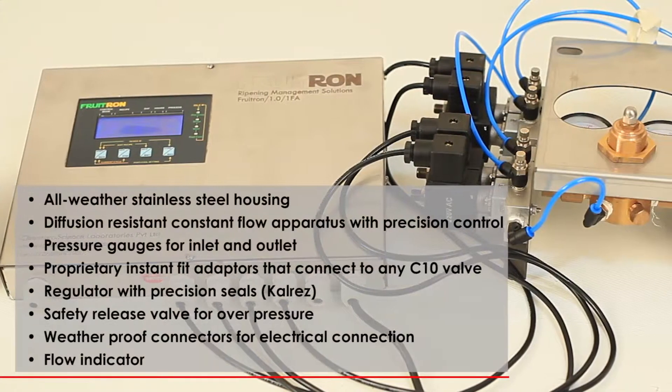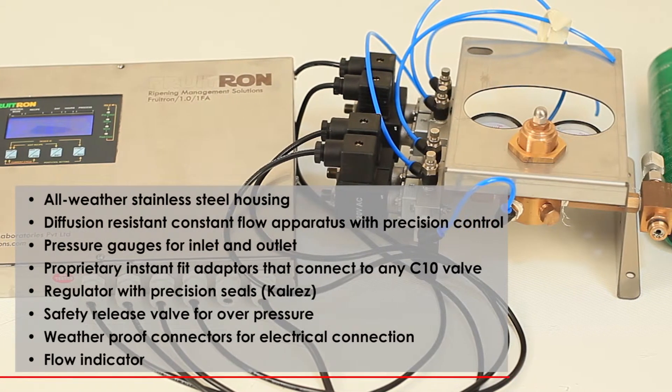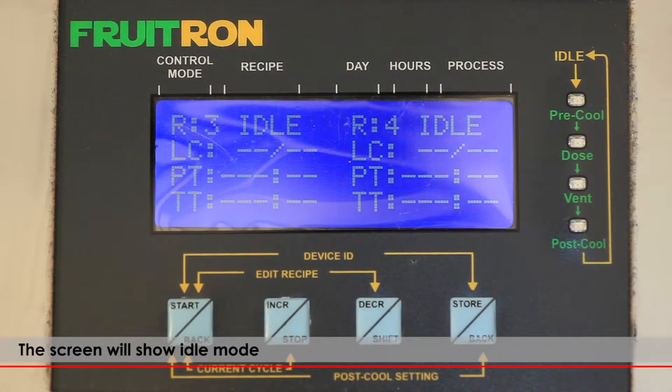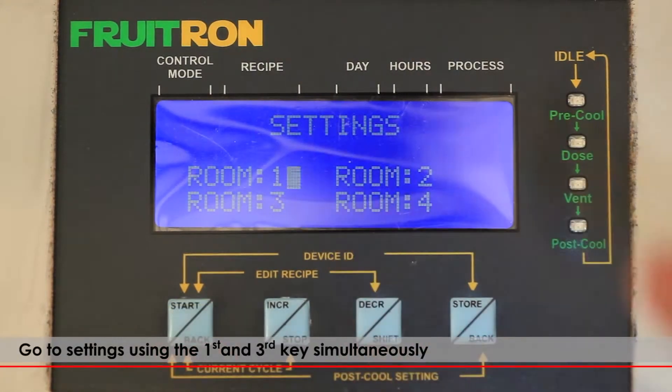The gas dispensing unit is an all-weather stainless steel unit with diffusion resistant constant flow apparatus with precision control. The gas dispensing unit shows empty and the screen will show idle mode. Go to settings using the first and the third key simultaneously.